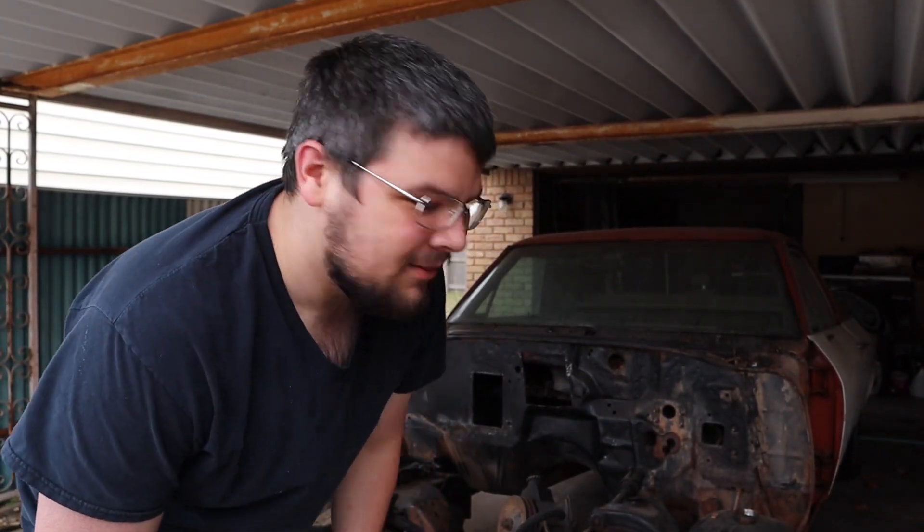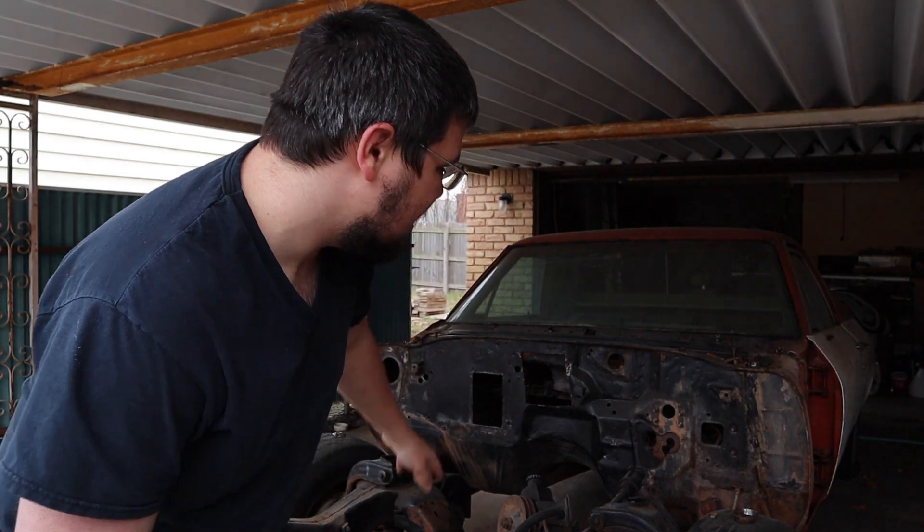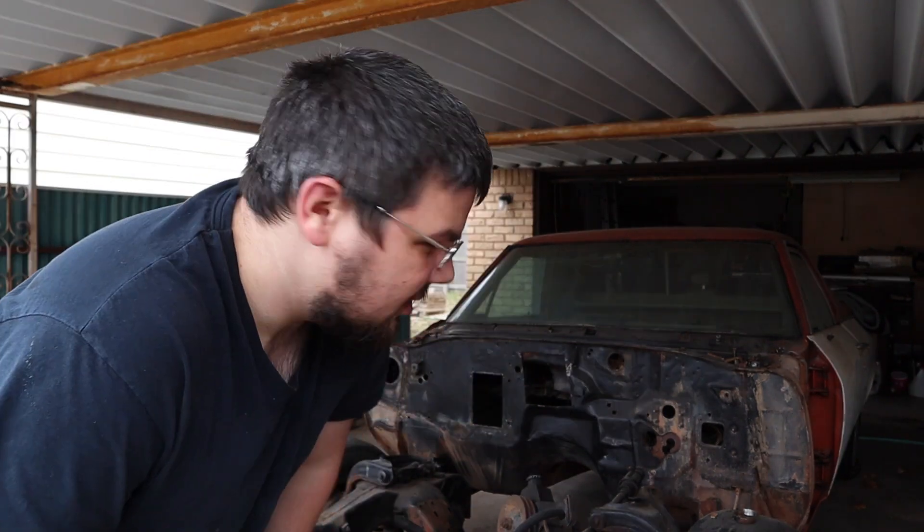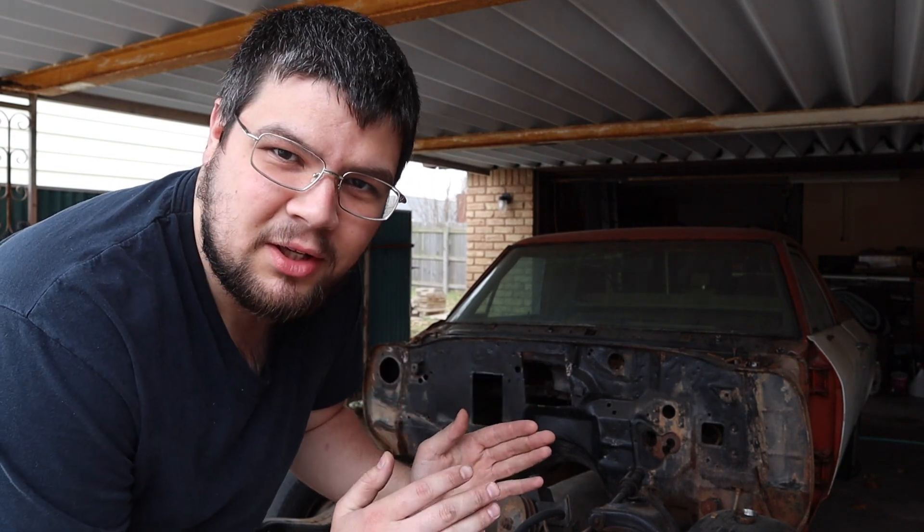Hey everyone, thanks for tuning in. Today we're working on the 72 El Camino. We've got a big hole cut out of the firewall here. Instead of just putting a small patch panel in there for that square, we're gonna go ahead and smooth out the whole firewall.